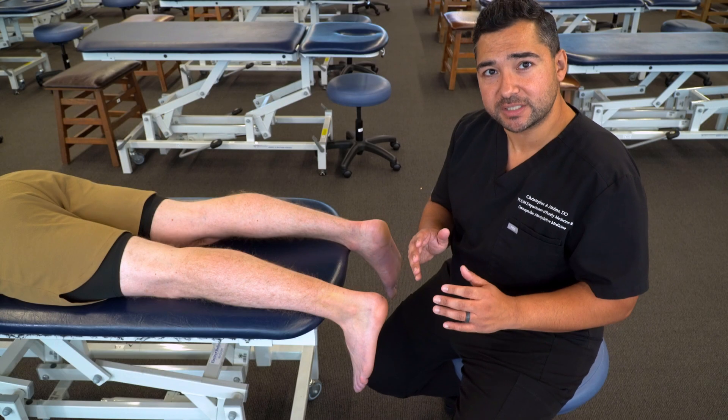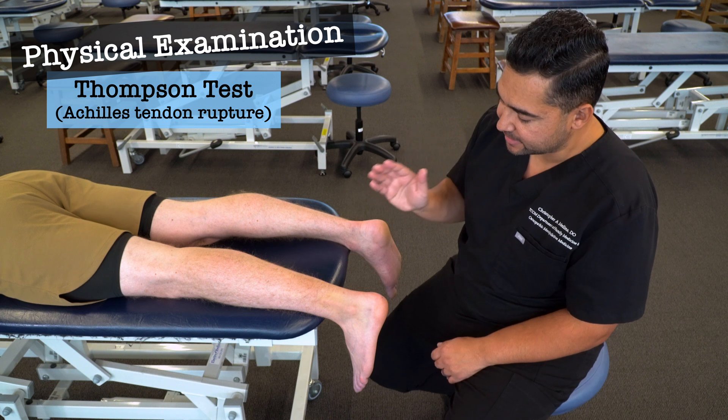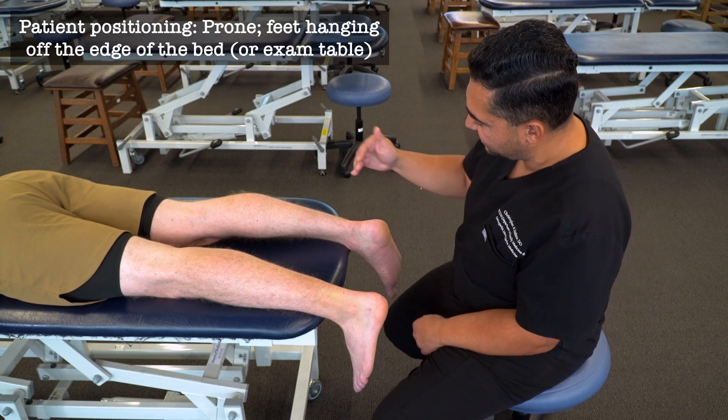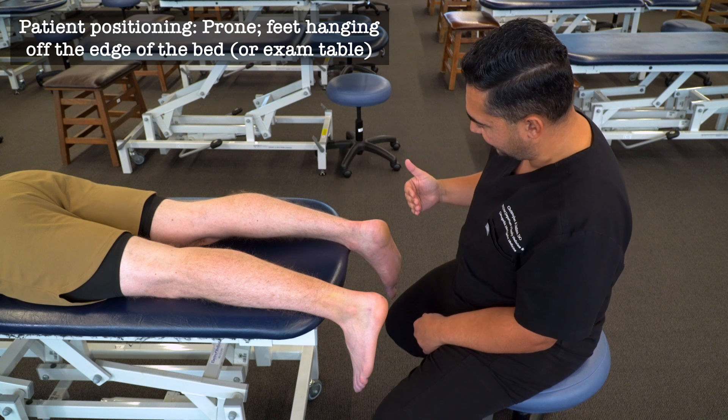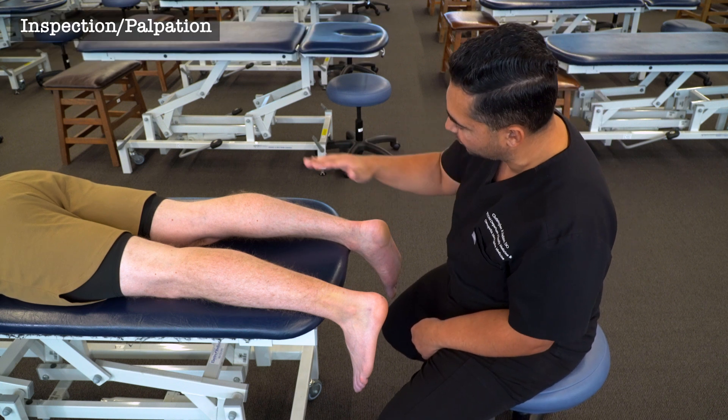In this video we're going to discuss and demonstrate the Thompson test, which is an evaluation for an Achilles tendon rupture. Beginning with our patient in a prone position and with their feet hanging off the edge, we're going to begin with inspection and palpation of the posterior lower leg.